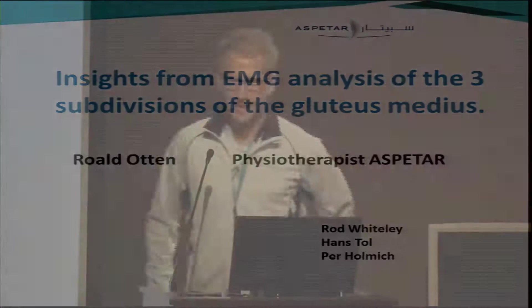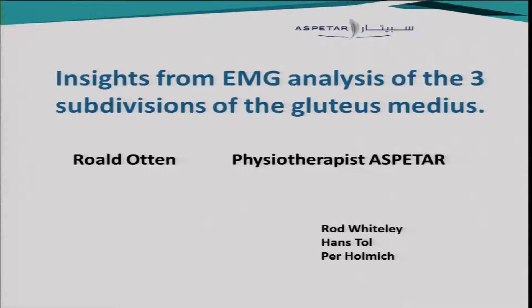Thank you, Per, for that. My name is Roald Otten, and I'm a physiotherapist here at Aspetar. I mostly do clinical work, as you can see from my outfit, but I like to do a little bit of research as well. Together with Rod Whiteley, Hans Stoll, and Per Holmich, we did this research project in which we looked at EMG activation levels of the three subdivisions of the gluteus medius muscle while doing strength testing with the handheld dynamometer.